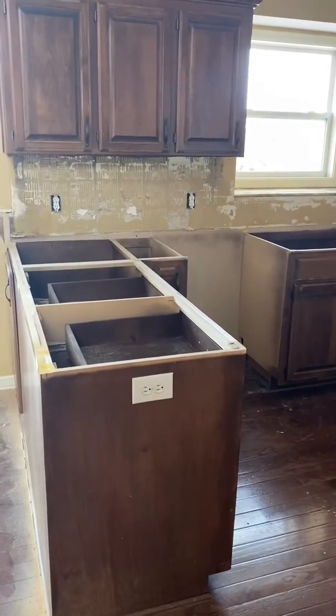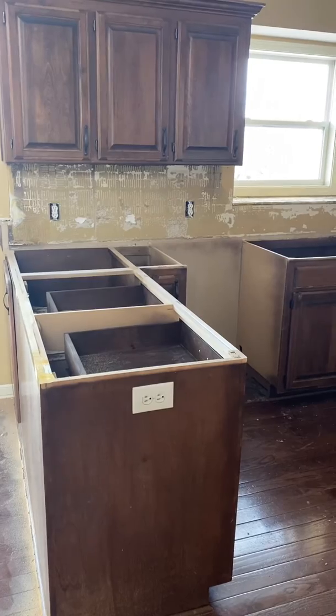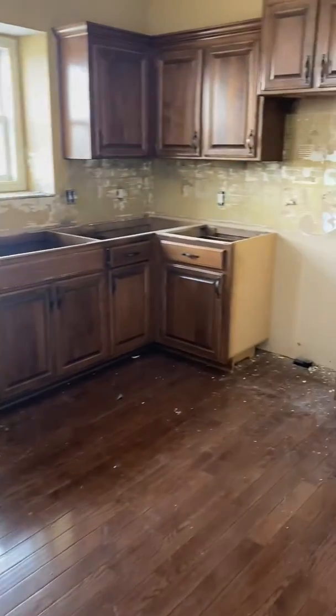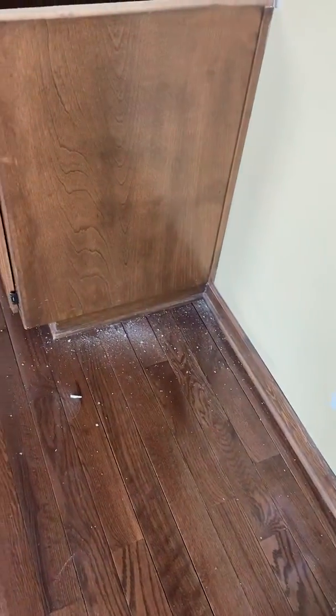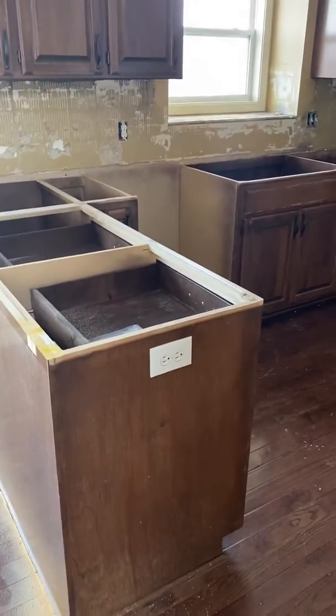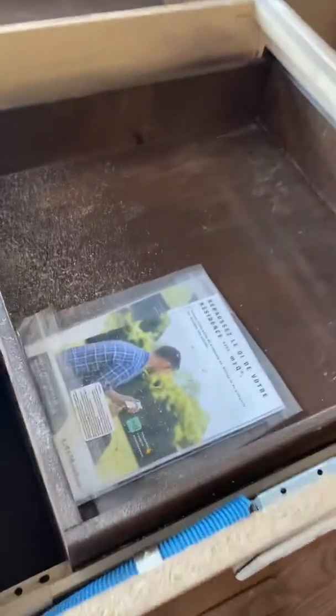Just want to follow up on the last video. This is basically after everything's off, nothing's cleaned up. These little chips get everywhere and you'll have to vacuum everything up. Obviously inside the cabinets you're gonna get dust.